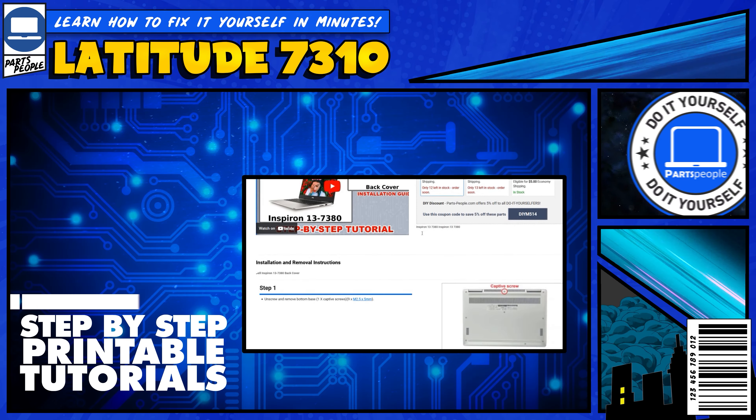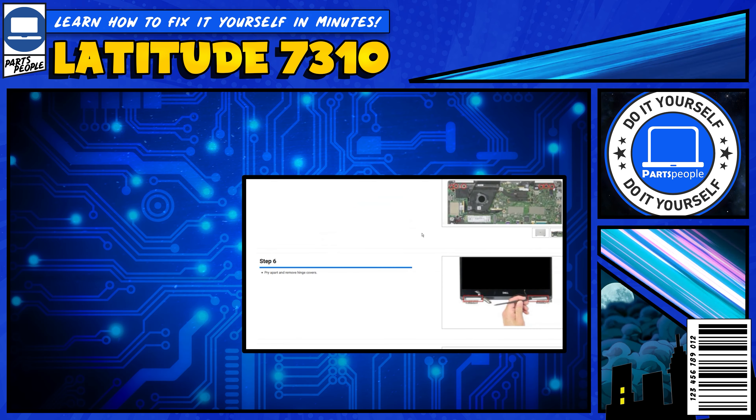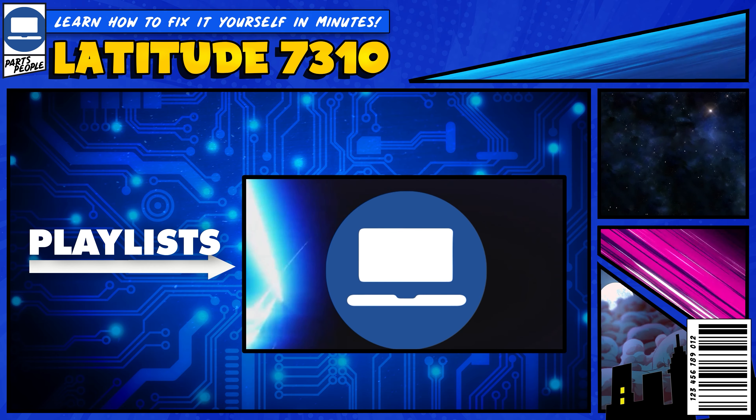If you still need help, you can visit PartsPeople.com and view printable DIY instructions to help you along the way. We also have playlists of thousands of Dell tutorials for hundreds of different models, so keep checking back. Thanks for watching.